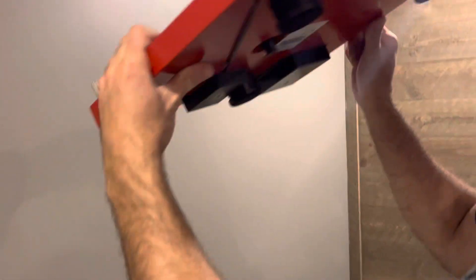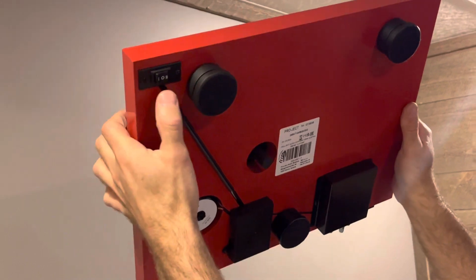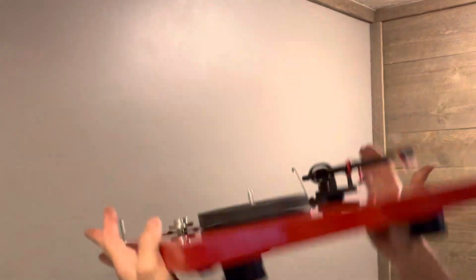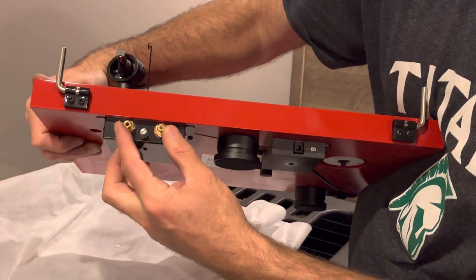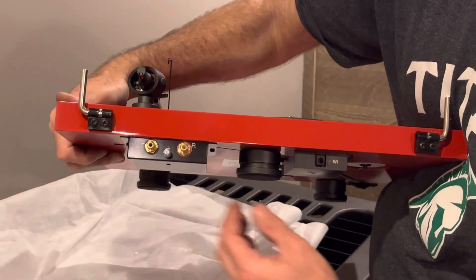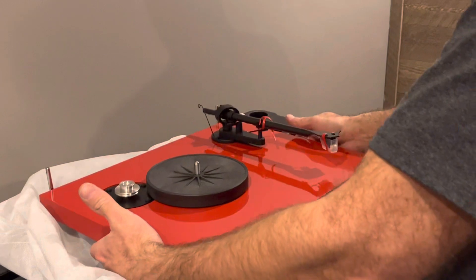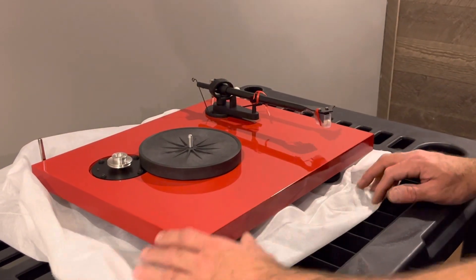Let's check the bottom. Power cord, and the on/off switch with 45 and 33 RPM settings — you can flip the switch. Then we have our RCA outputs and our ground. Pretty basic, really high quality, really heavy. Looks nice. We'll put it together now.